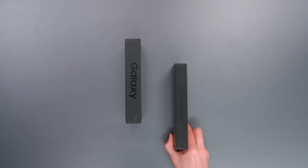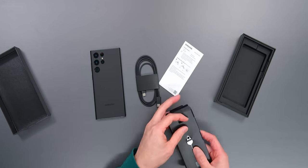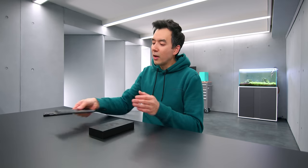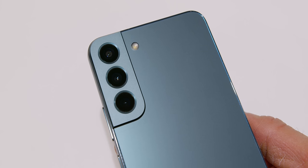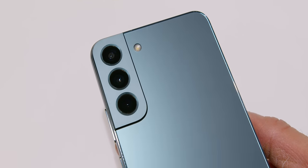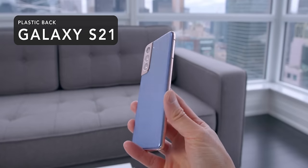When I unboxed this thing, the package is a little bit smaller this year, and inside it's pretty basic — you have your phone, the USB-C charging cable, as well as a SIM card tool. The devices this year have a glass back on all three — the S22, the S22 Plus, and the S22 Ultra — all have Gorilla Glass Victus Plus. Unlike last year's lineup that had plastic for the regular S21, this year it's glass all around.